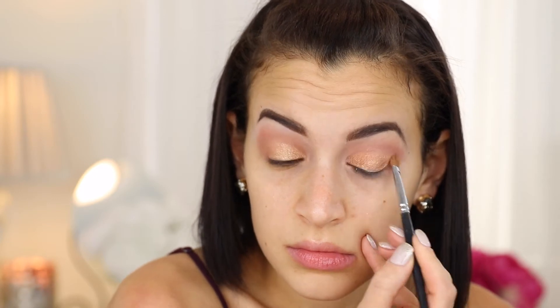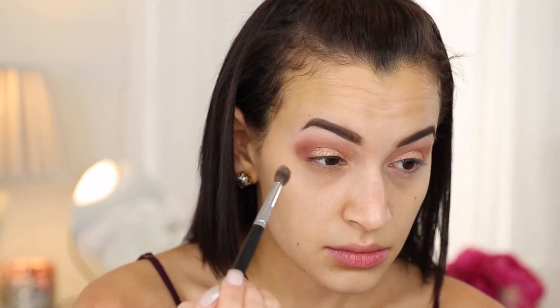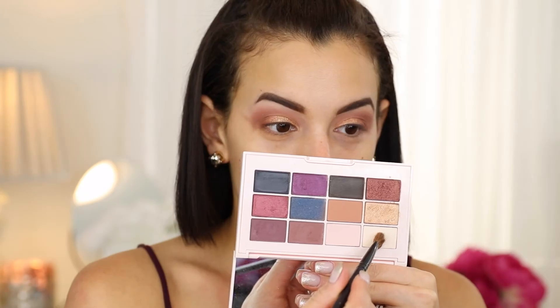This is my favorite shade in the palette. Then I'm using the shade Cinnamon, which is a shimmery copper color, and I just pack that onto the outer V of my eye, pushing it into the outer third of my lid space so it has a more gradient effect.